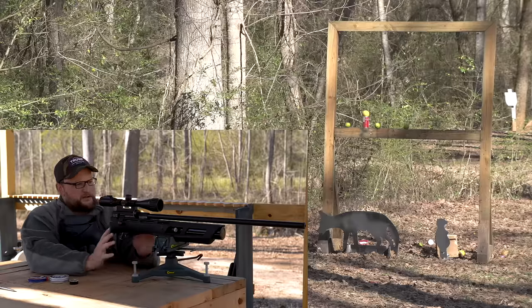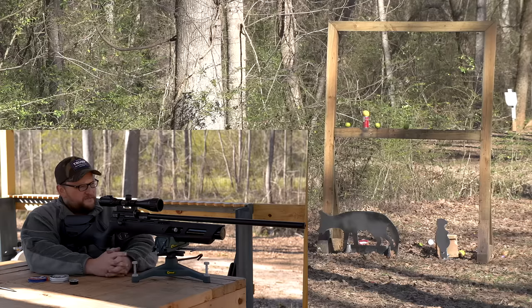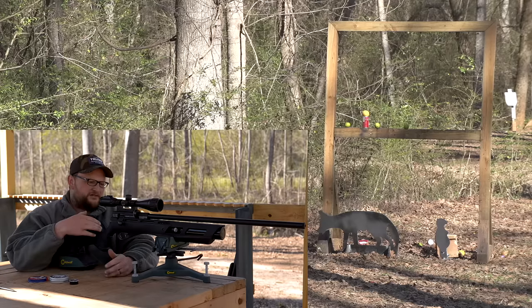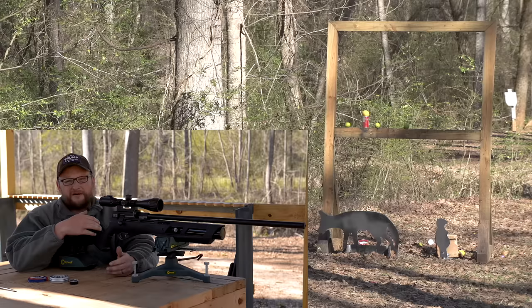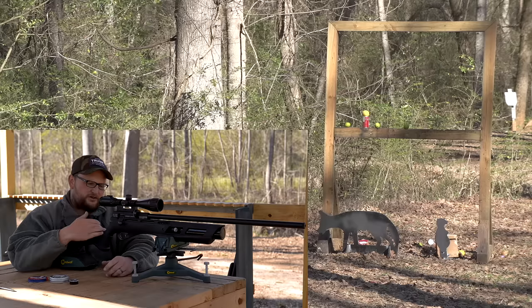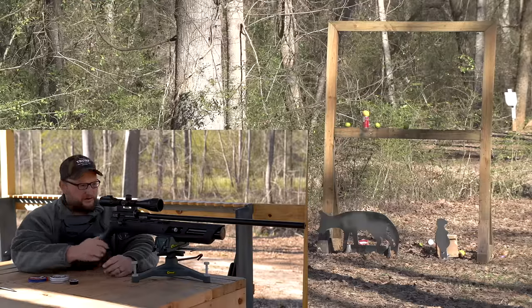Really, the biggest thing about this gun that I like is the price point. It's very, very reasonably priced — especially considering that the next option above this in terms of price, you're looking at about 500 bucks because you have to buy a separate regulator and all this kind of stuff. This gun pretty much comes ready to use right out of the box — drop an optic on it, buy some pellets, and go to work.